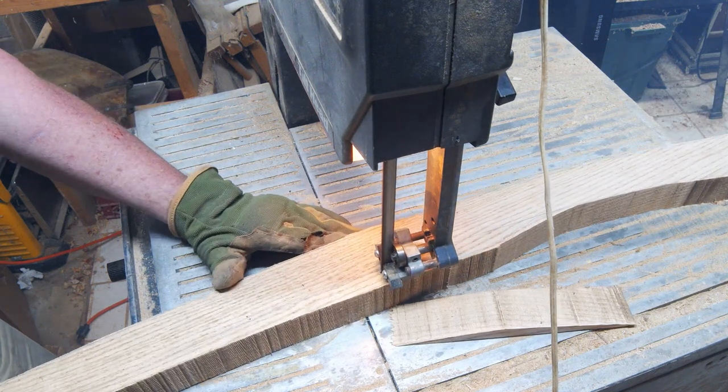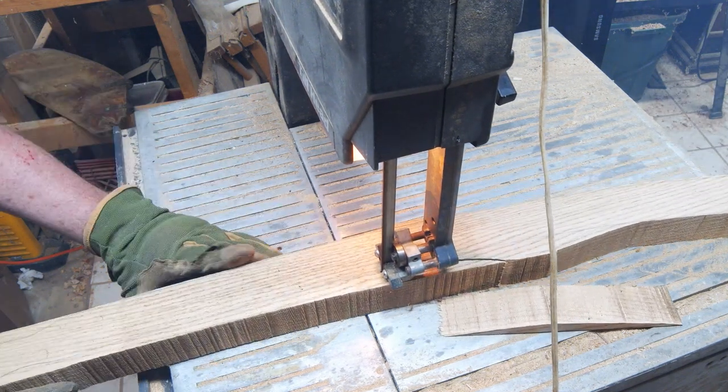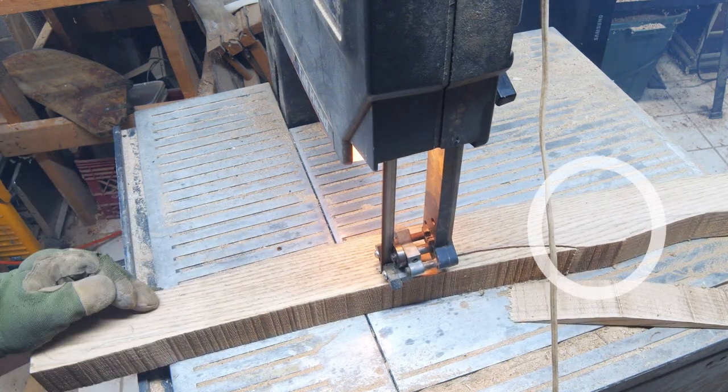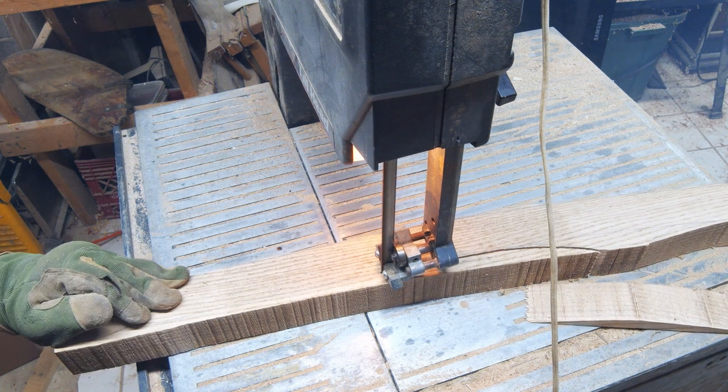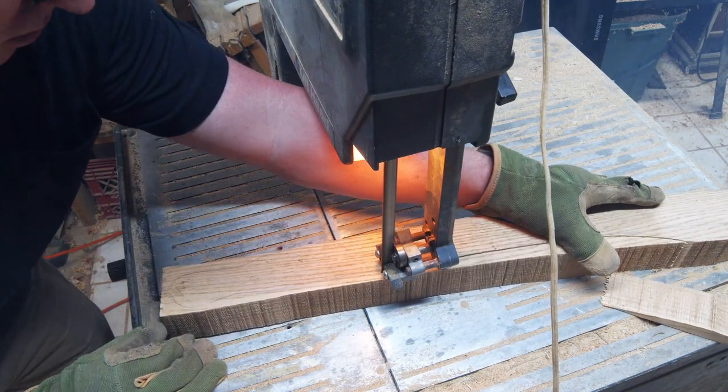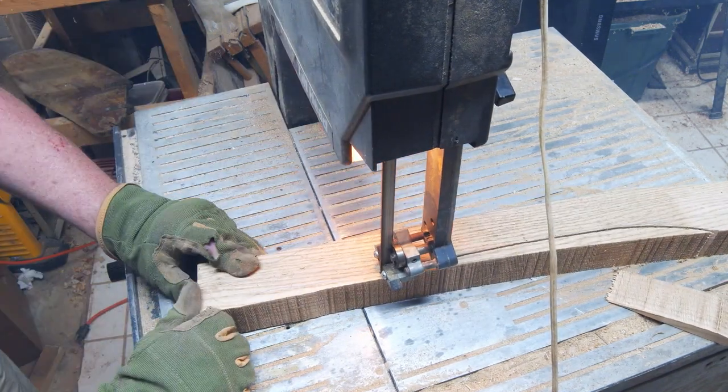This is all sped up for time, but it took an enormous amount of time to get through all this material. This little area right here is what I was talking about for adding some sort of integrated tiller tamer. Keep in mind this is only roughing it out — I'm going way outside of the lines, and I'll use other tools to really tune this up and get it close.